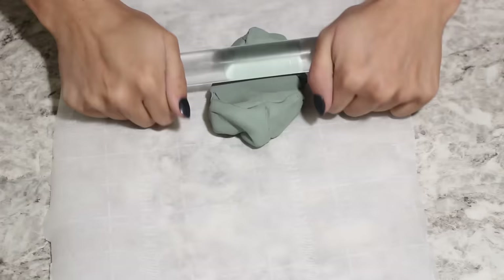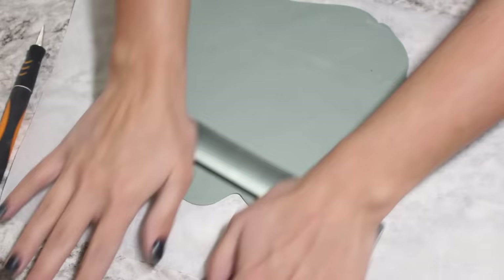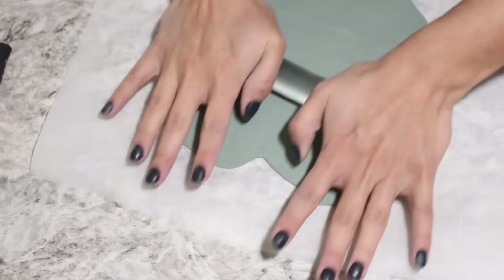This is the first planter. I think it turned out really, really cute. All you need is a bowl, clay, and then something like a knife to cut the clay with. So all you are going to do is roll out your clay to be as even as possible. It's not going to be perfectly even, and that's totally fine. I like a homemade look because it's unique.